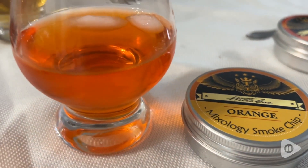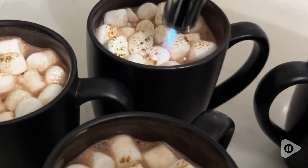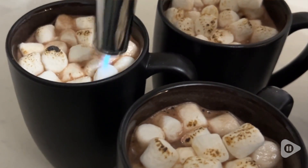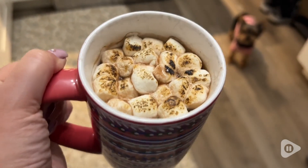This kit even comes with a few recipes. I tried the unorthodox old-fashioned and my goodness did it ever taste good. I even used just the torch only to melt the top of my hot chocolate that had marshmallows in it, and just made it a little bit more special for guests.